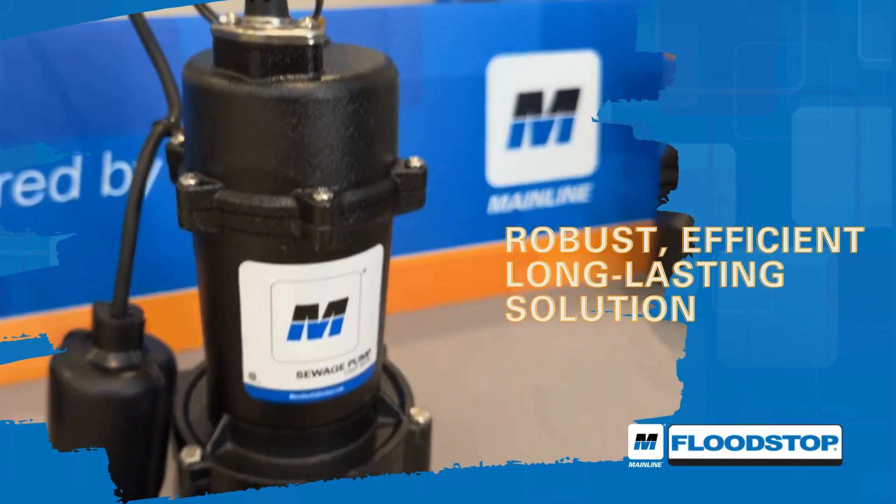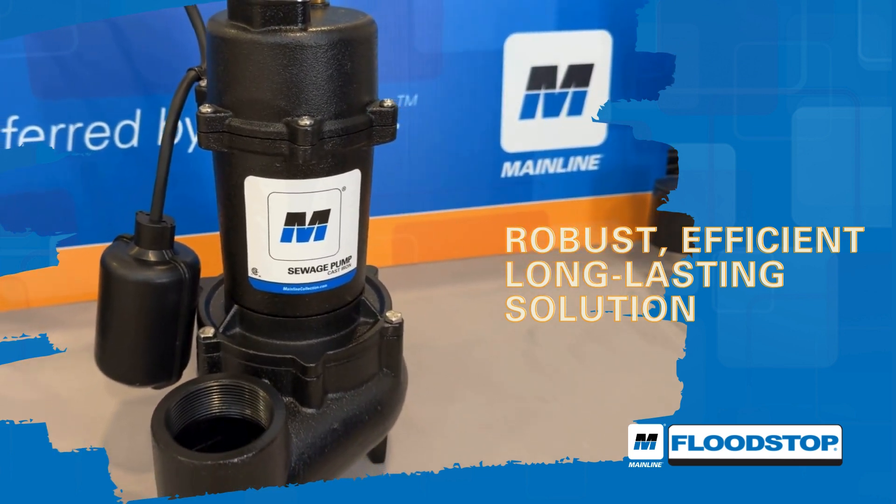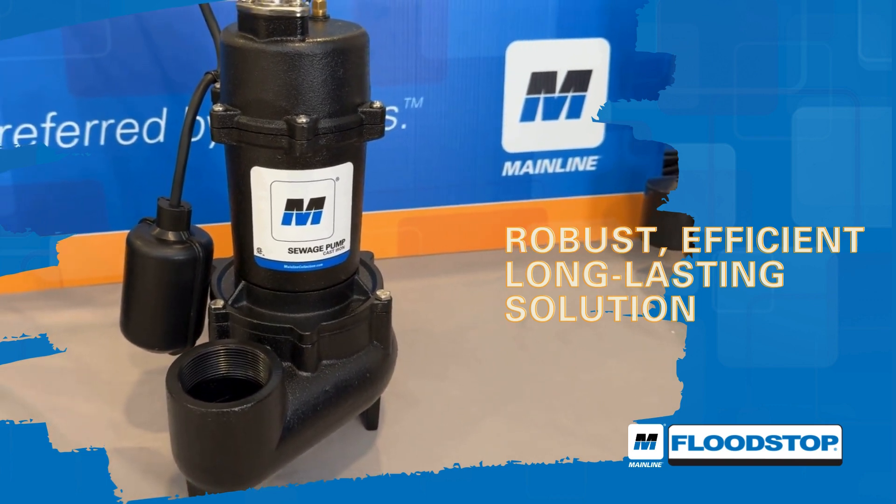Choose the Mainline Flood Stop Sewage Pump for a robust, efficient, and long-lasting solution to your sewage handling needs, suitable for both residential and commercial applications.